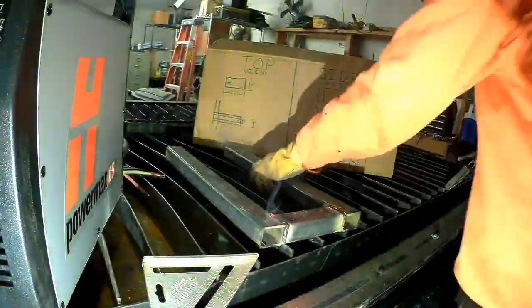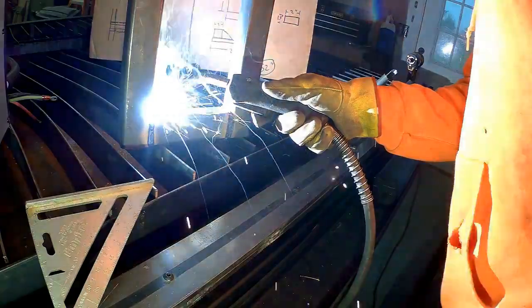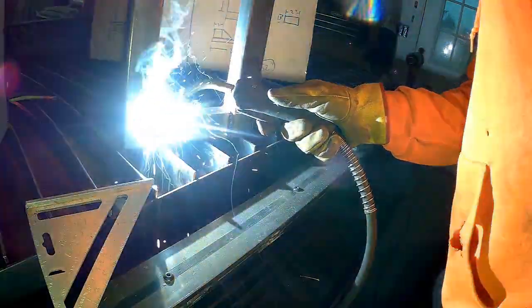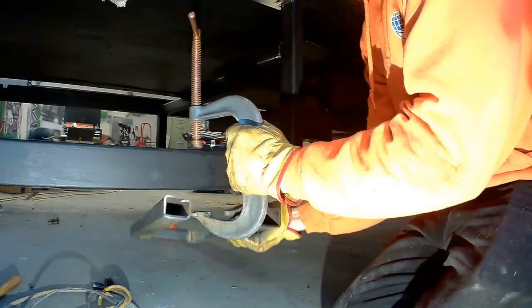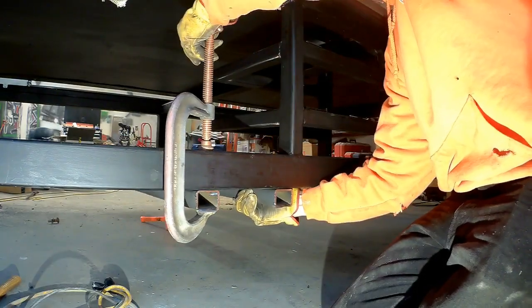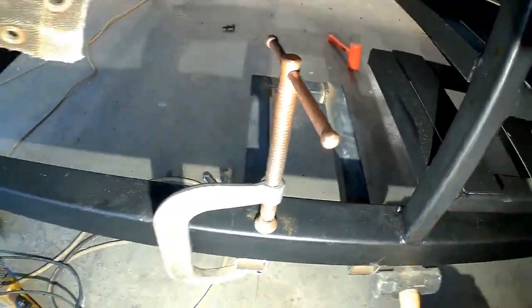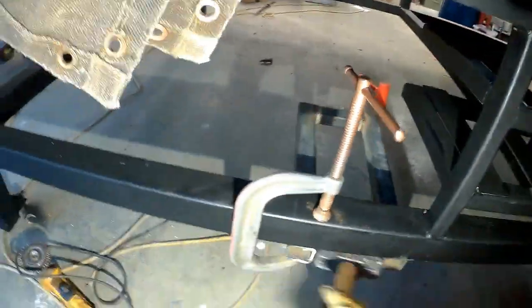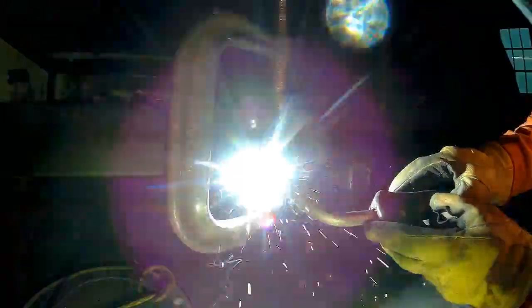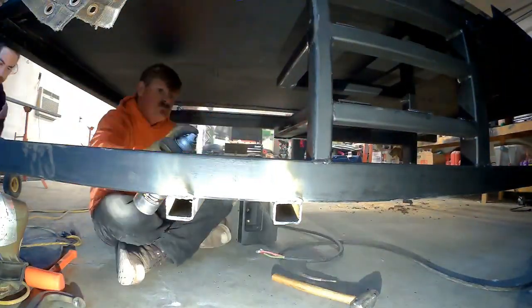You'll probably notice that we spent more time planning this little three-piece project than we did actually fabricating it, and that's more common than you might think. That's a big reason why I'm building the CNC plasma table — so I can start doing more of my planning in the computer and let it do all the heavy lifting and tough math on more complicated stuff. But since this is a simple three-piece project, our cardboard aided design was more than enough. Hopefully a little bit of CAD for your home shop helps you guys out.